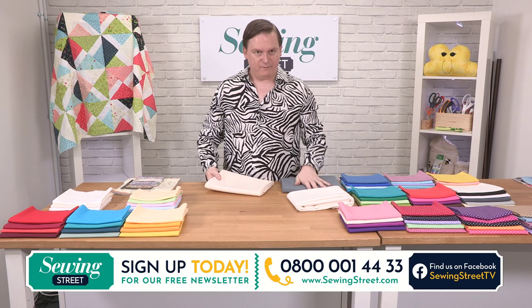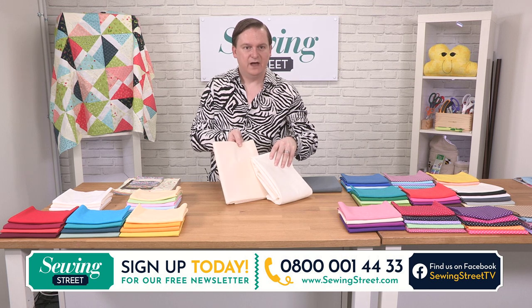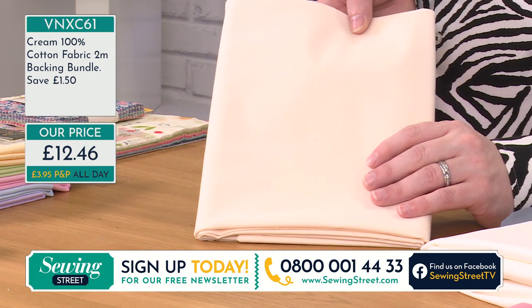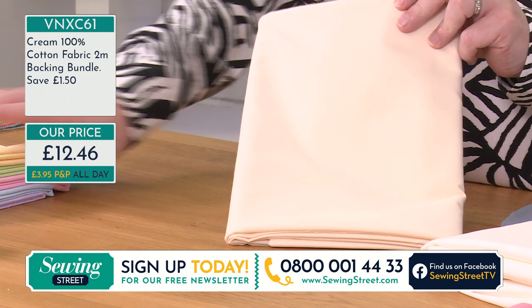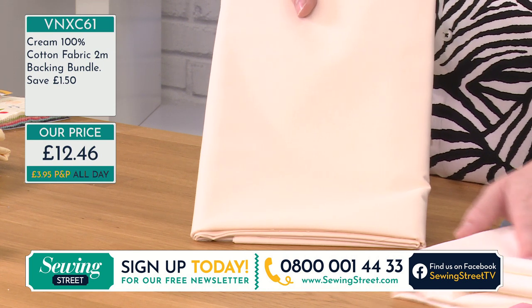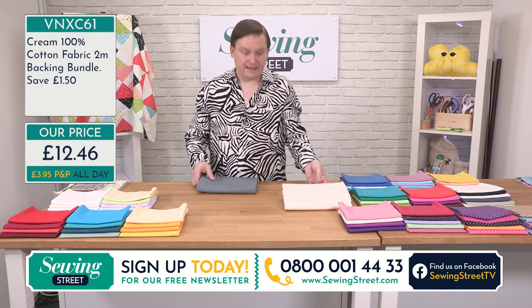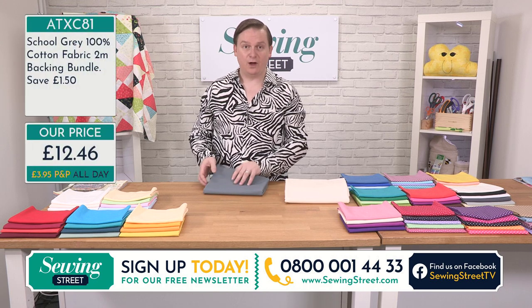Next we have the cream. The cream and the vanilla look very, very similar — so I'll just hold that up against the white. You can see it's a really subtle difference in the colourway there. This is now the cream — isn't it just gorgeous? A really lovely, lovely cream. Because I do think sometimes it's quite hard to get the right cream, but I think that one is just really special. Again, £12.46 for two metres — you'll be saving £1.50 getting that little special we've got on there for you today.